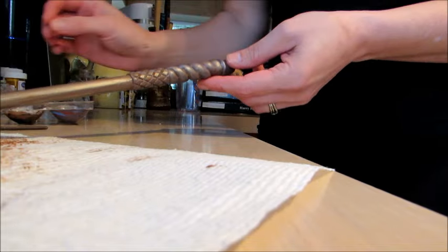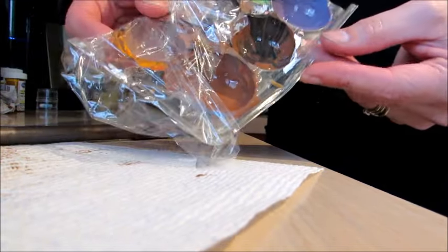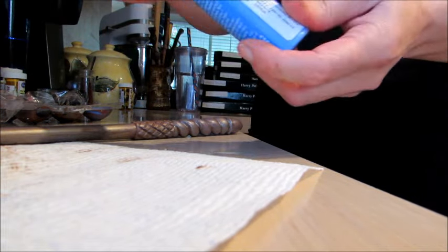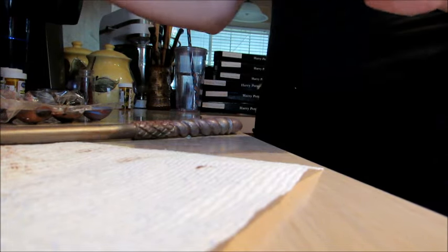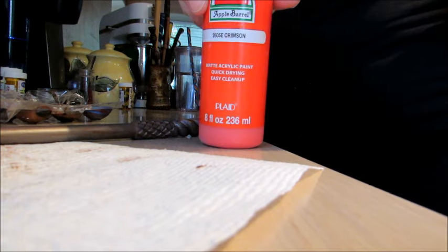Then I went ahead and made a reddish brown. I made the reddish brown with one part electric blue, one part jack-o'-lantern orange, and then about three parts crimson.